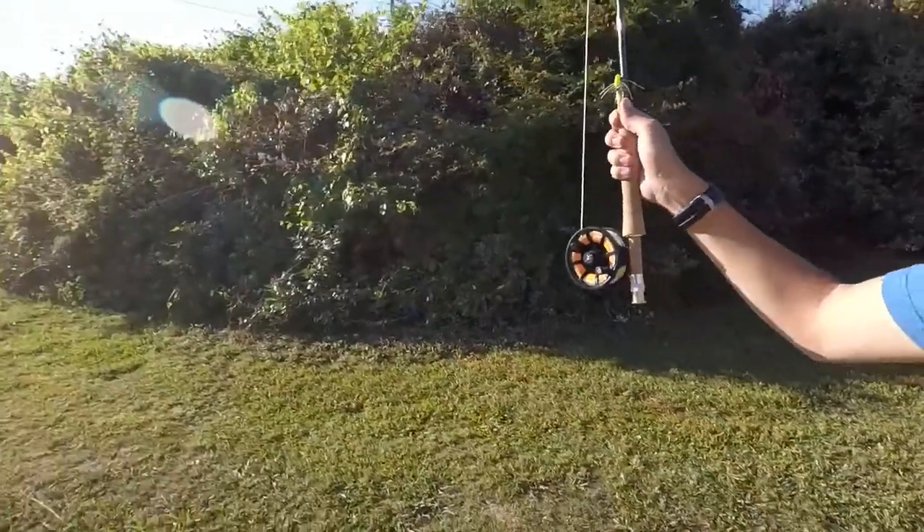Alright guys, we're here at a local creek today here in Huntsville. Gonna do a little fly fishing today, see how it goes.